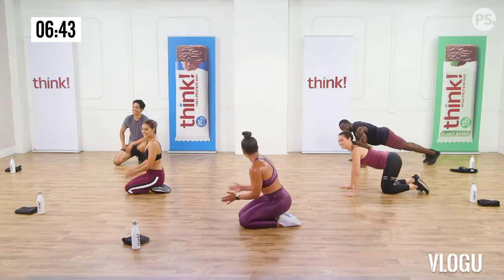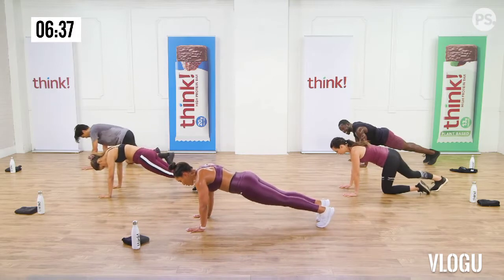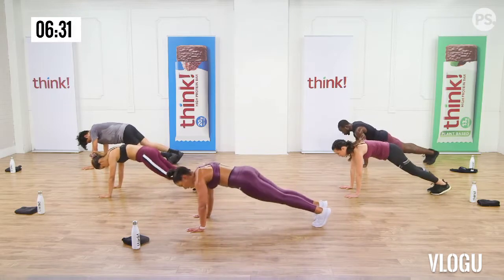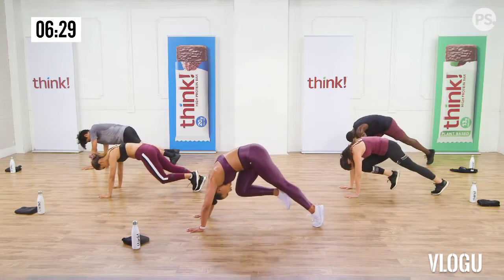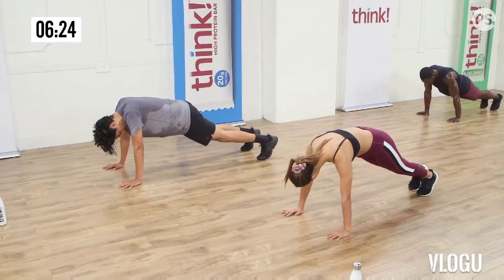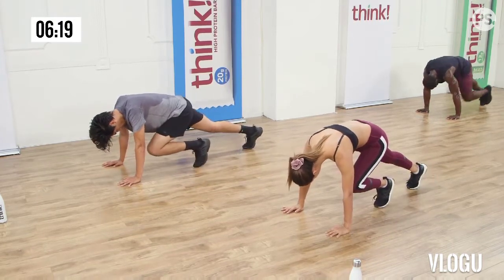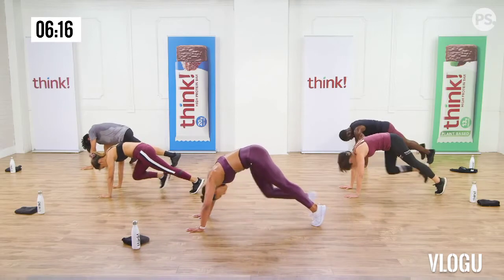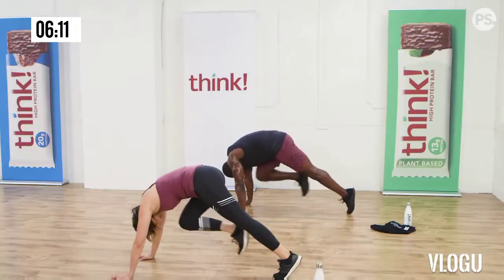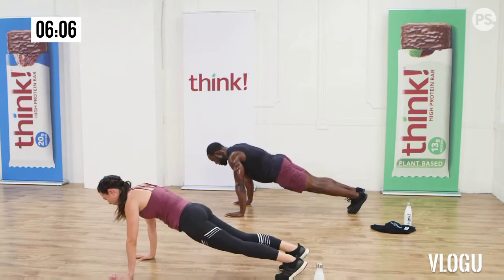I know you felt those, because I felt those. We're going to take it on the back and do some tucks. You're almost there, I promise. A couple more ab exercises. Start in a tuck position. Come down, look at your toes, brace your abs, and come back up. Just do the best you can. We're going to do 15. Here we go: lower down, look at your toes, and up. One, two, three.